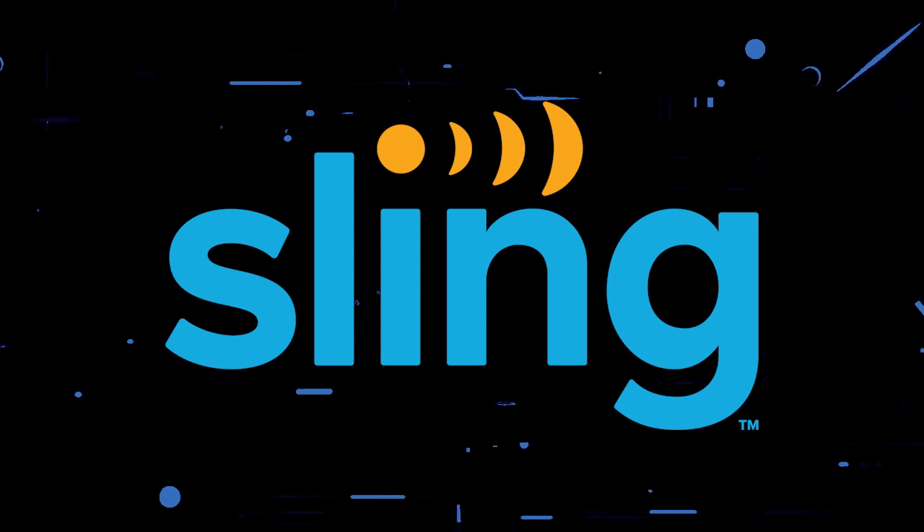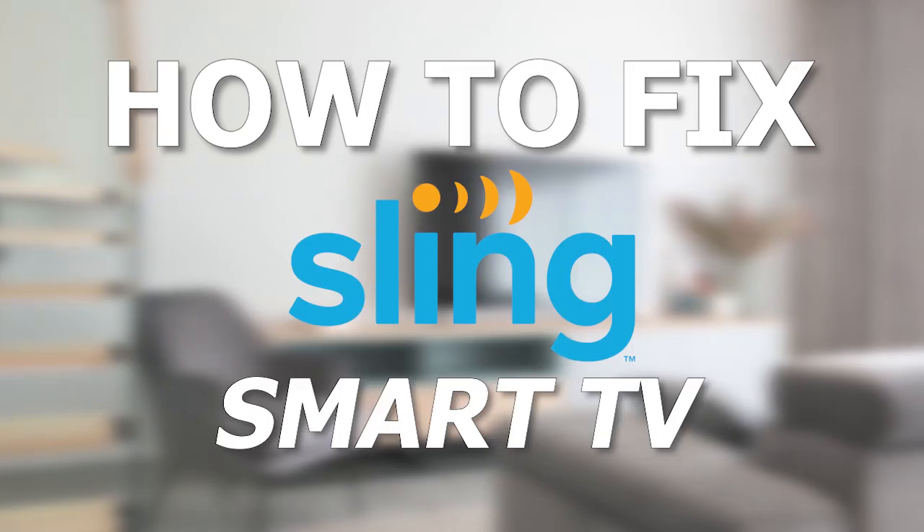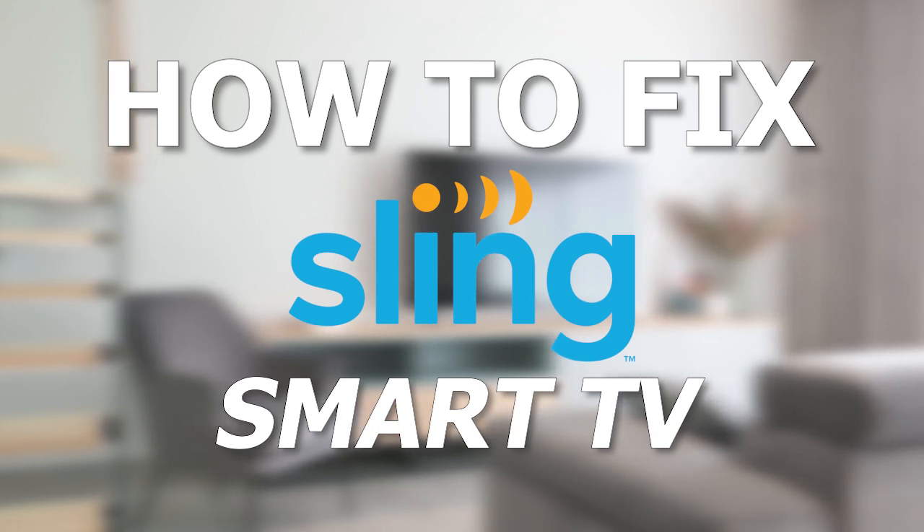Nothing can be more frustrating when you sit down to watch one of your favorite programs on Sling TV and you run into issues streaming it. In today's tech video, I'm going to show you how to fix the Sling TV app if it isn't working on your smart TV.